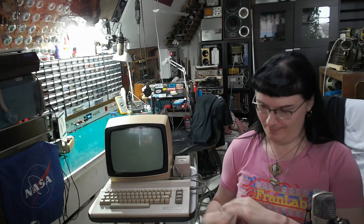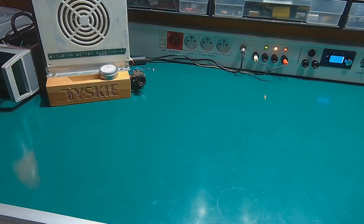But before that happens, let's take a look at my new and improved workbench, just to see what changed there and what new improvements I did to it. So let's get over to the bench and get a different view.